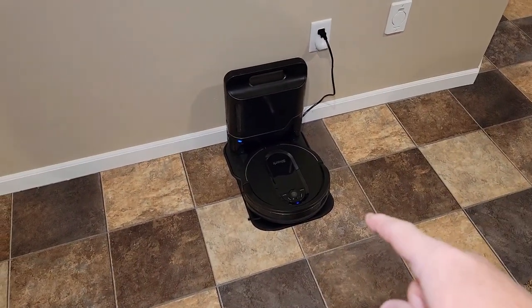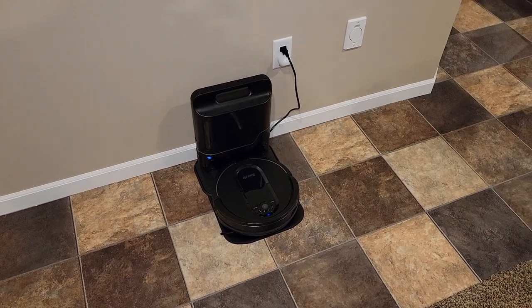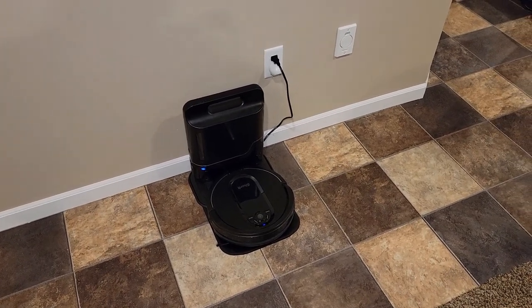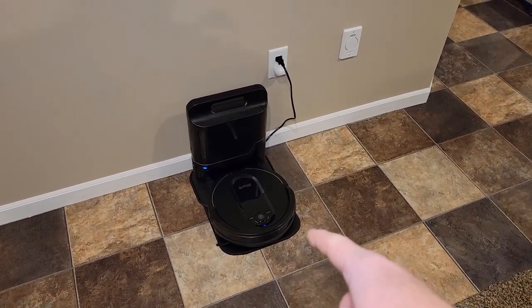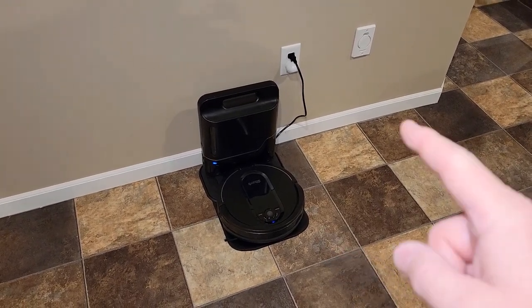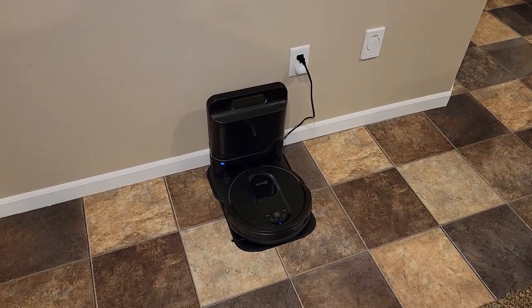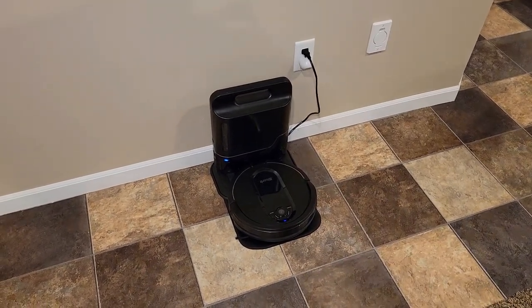What it really comes down to is how often do you have to go find your vacuum — how often does it get stuck somewhere? You get a notification saying it's stuck. I've cleaned the same house for over a week now with both vacuums. I've had to go find the older one probably 10 to 15 times. I've never had to go find the newer one.